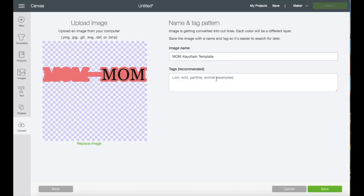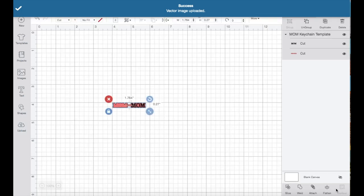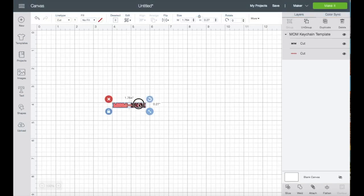Name the file, you can put a tag if you like, and then save. Click on the image, then insert. Now that we're on the workspace, click on the image and move it up to the corner. I'm going to change the size to seven inches in width and then press enter.